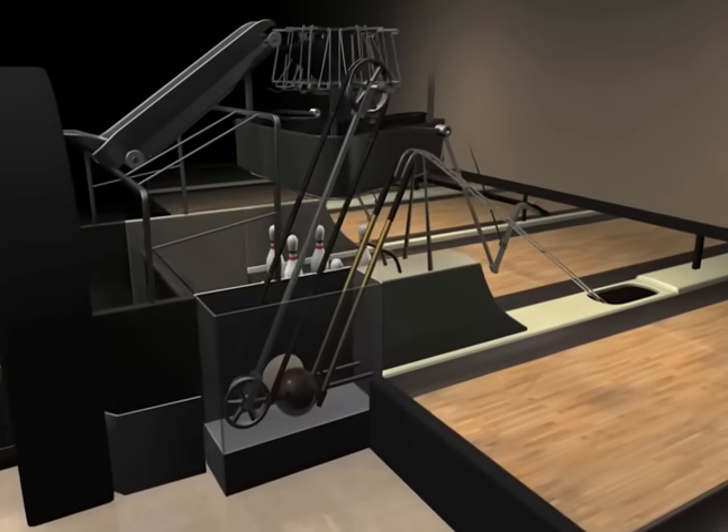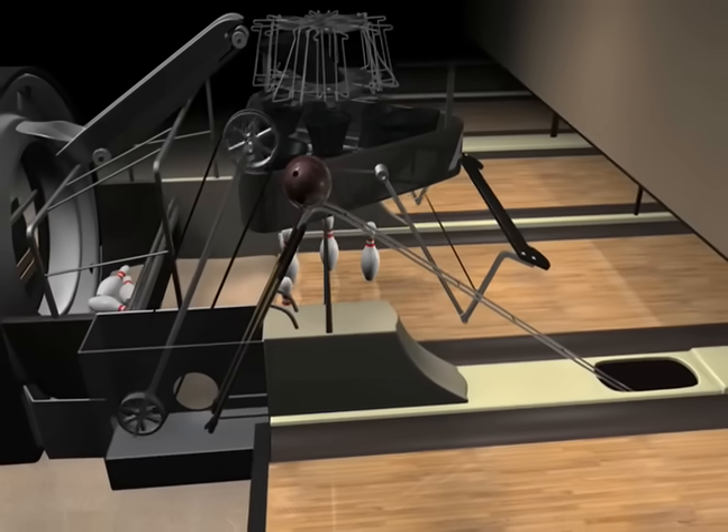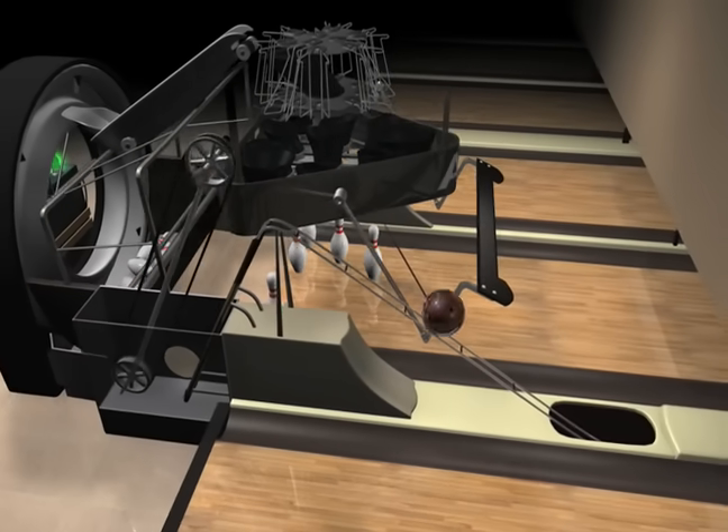Another conveyor belt accelerates the ball up a ramp and it is returned to the player using gravity by way of a track system under the alley.